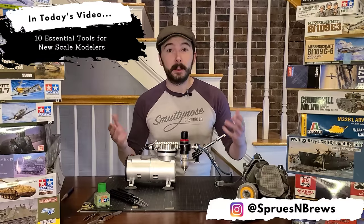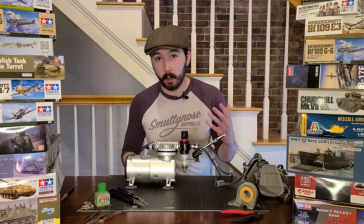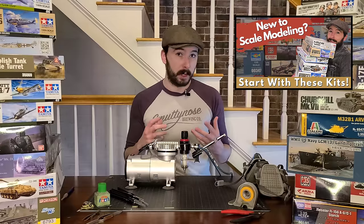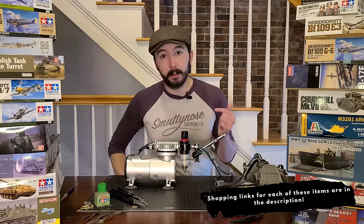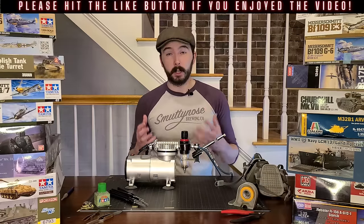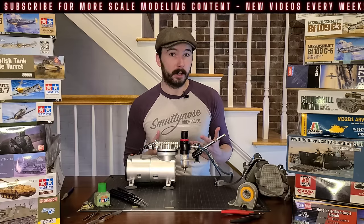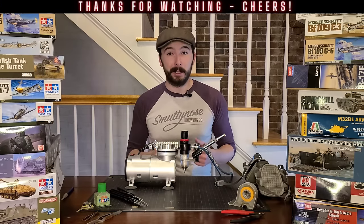All right guys, that's it for me. I really hope you enjoyed this video and hopefully you got some good recommendations out of it. I do have a separate video on beginner kit recommendations — five kits I think are great for somebody just getting into the hobby; I'll leave a link in the description below. I'll also have links to all the products I mentioned today in the description below. Thank you so much for watching — I really appreciate it. If you want to support the channel, hit the like button below and subscribe for more scale modeling content. I try to post something new and fun about once a week. Until next time, friends — be well, happy building.